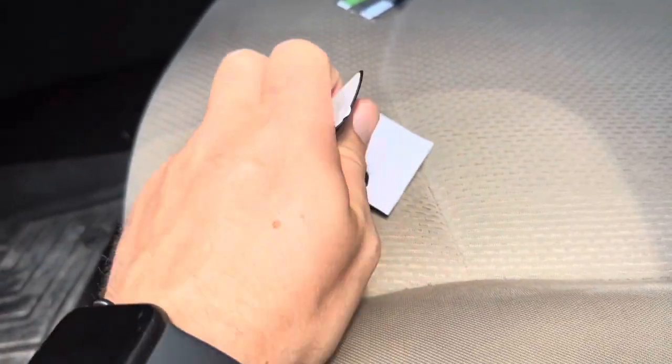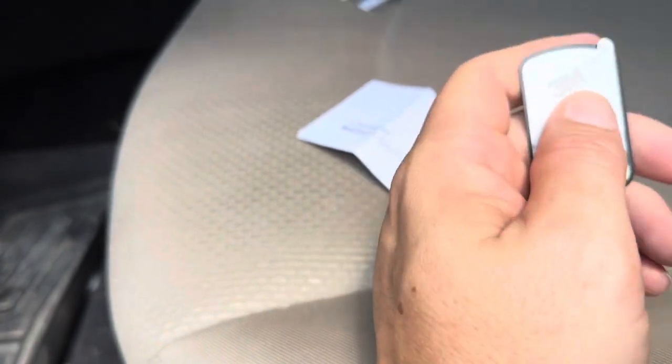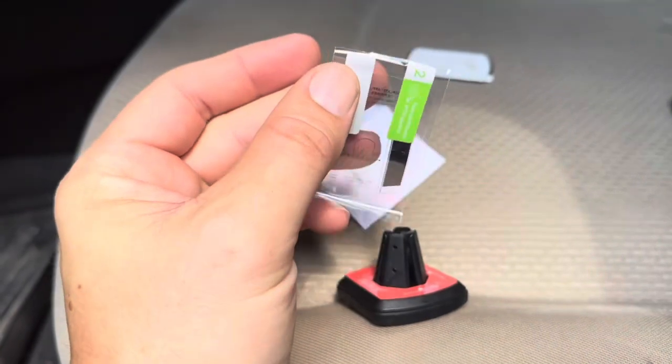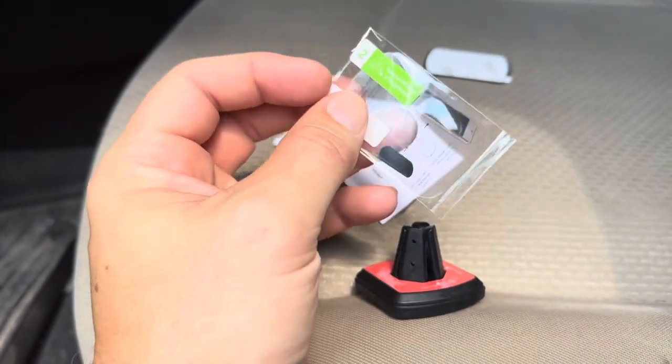So that is something to keep in mind — you are going to have to put this onto the back of your phone or your phone case. It does come with this little tab that allows you to easily remove it if you need to.